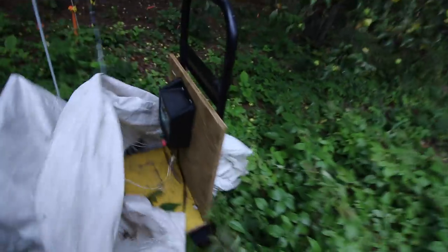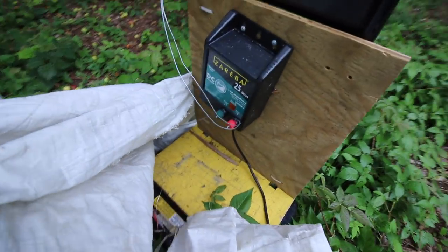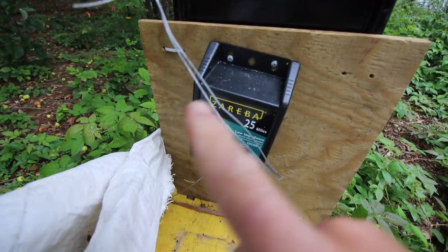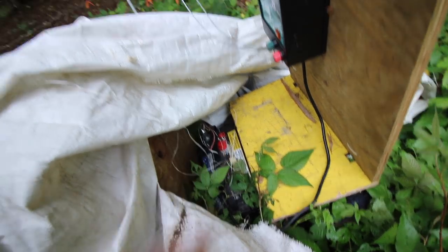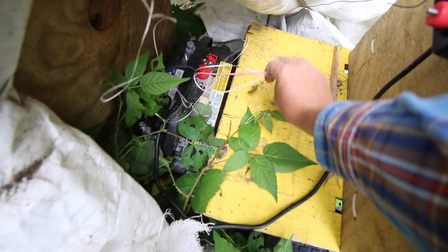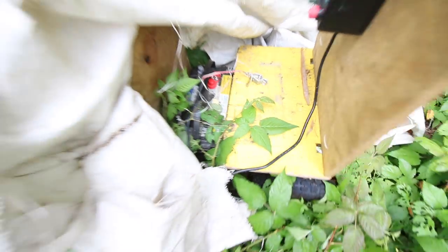Our fence system is a DC powered electric fence. I have two older car batteries — not good for a car anymore — and I keep one in the basement on a trickle charger and just keep swapping them out. I'll link the fence charger we use in the description below. I get a good month to two months out of a battery depending on how much shrub or grass is touching the electric fence.